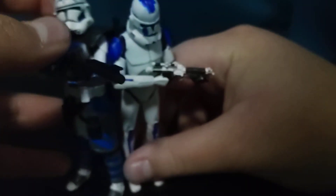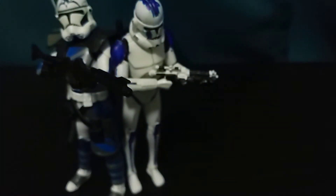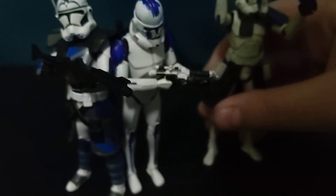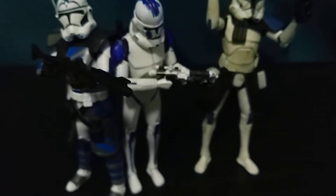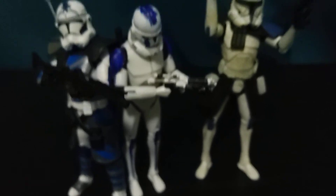Let me get a little group shot, because Tup — or Bugs, if you didn't know — is my favorite clone, yet I haven't ever included him in a stop motion, except for that one line. So there you go, there's the group shot.